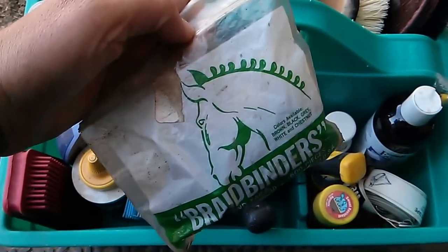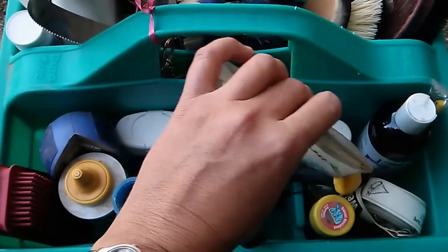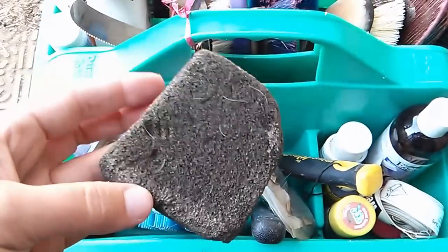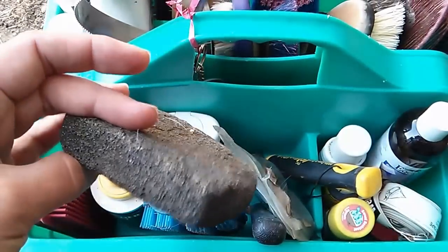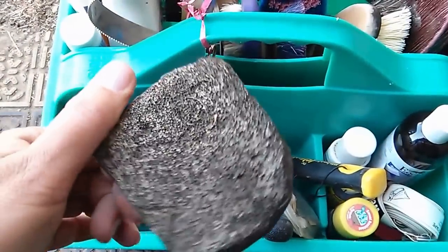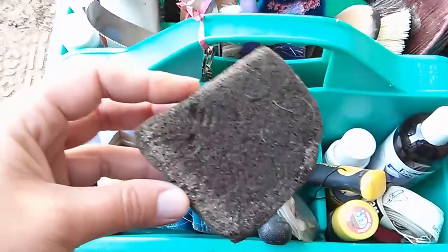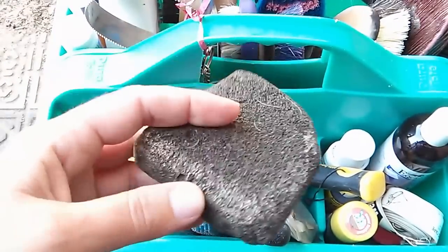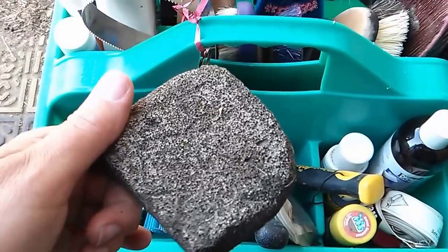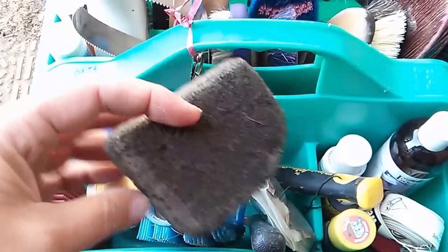I have rubber bands to tame his mane. This is the pumice stone for grooming — you may recognize it. I am not thrilled with it. It leaves pumice dust in your hands, and my horse's coat is a little too thick for it to work very well.